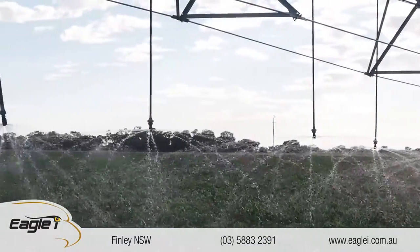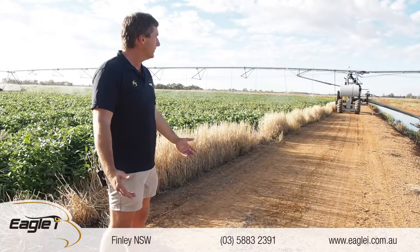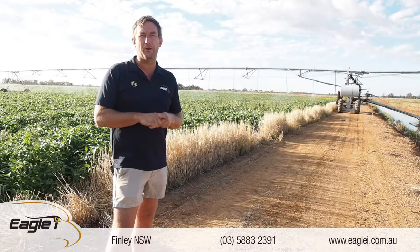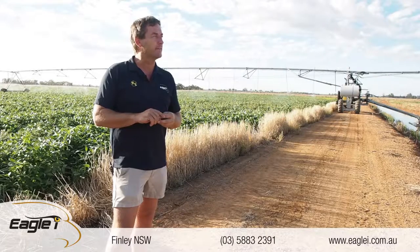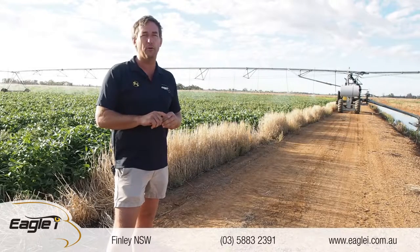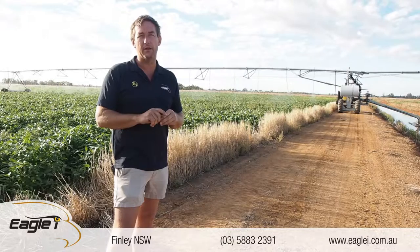There's minimal wiring on the machine and really it's a fairly simple installation. If you want to know anything about it, call us up at Eagle Eye Machinery in Finley, or go to eagleeye.com.au. We can bring you out here because it's only 20 kilometres from the shop, so you can come and see how clean, simple, and accurate the machine has been over the last 12 months.